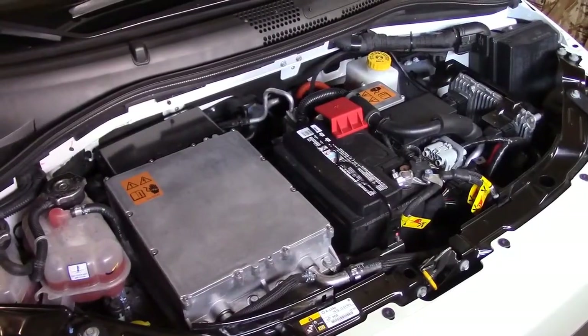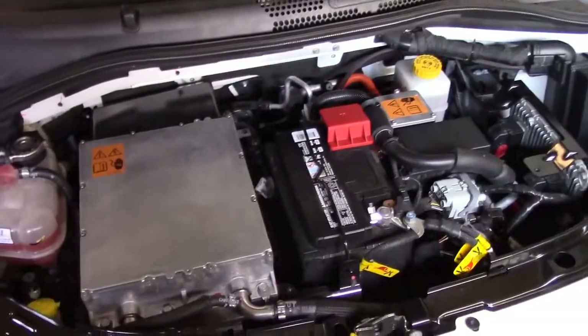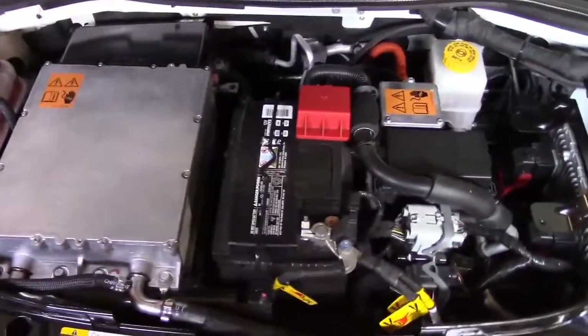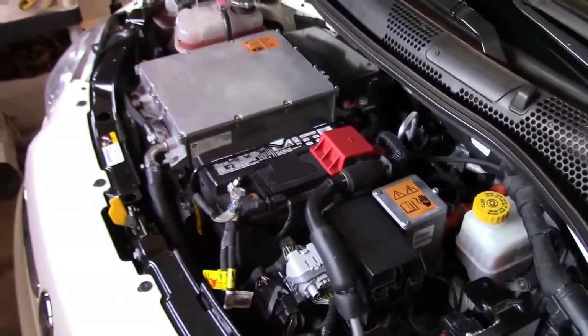Hi, this is John with The Evolving World. Today I'm doing a quick video on upgrading from a 12-volt lead-acid battery to a lithium-ion battery in my car. This is a Fiat 500E.